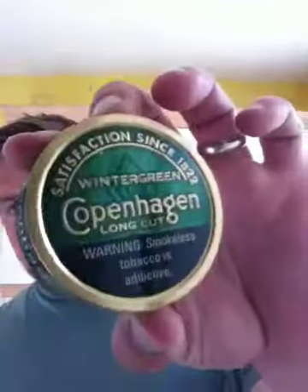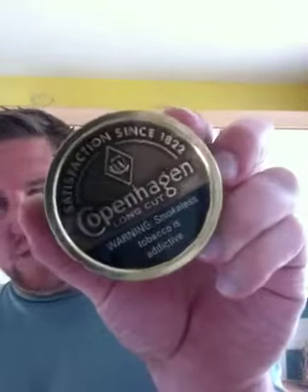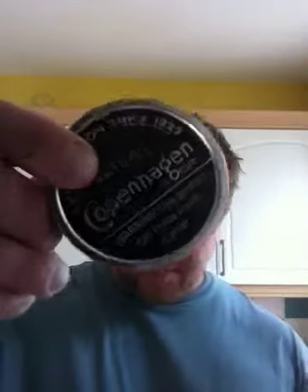Of course, always Copenhagen Wintergreen — quite a few of those. Copenhagen Long Cut, which I really enjoy at the moment. And Copenhagen Natural, which is also my favourite.